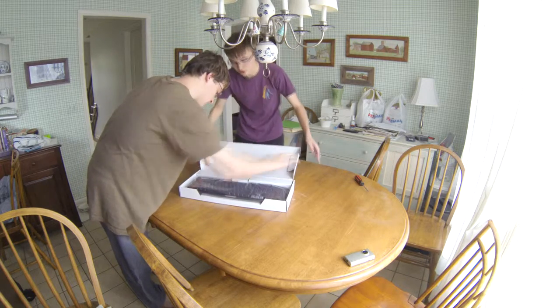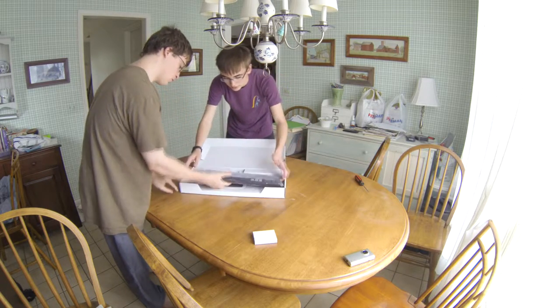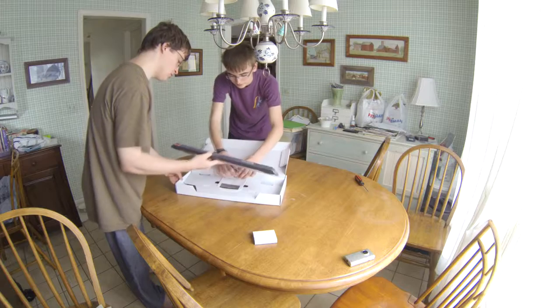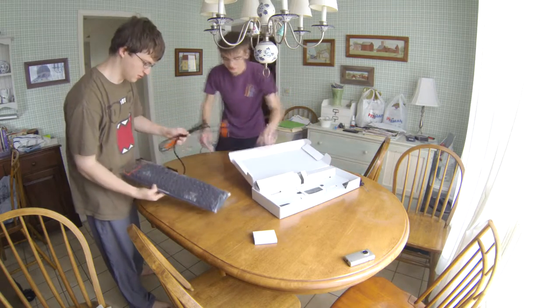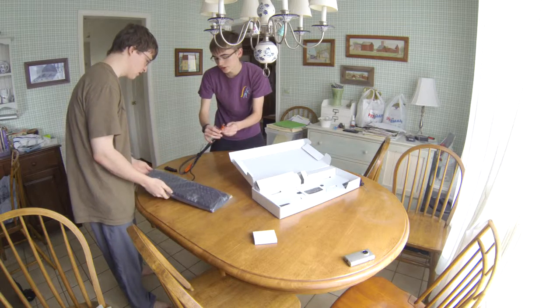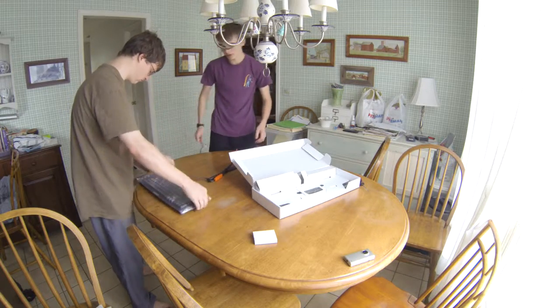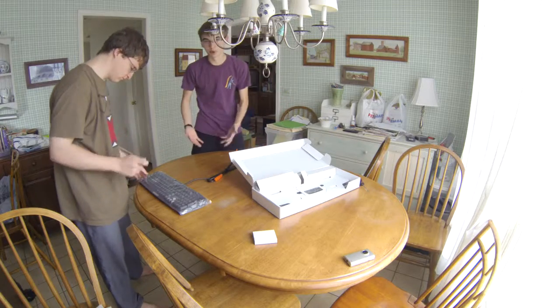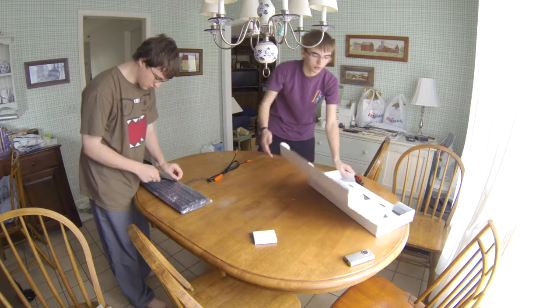I've heard some really good things about this keyboard, so it'd be cool to be able to check it out. Let's take this out of the box. That has a nice USB. It has a USB pass-through on the back, meaning it actually has a dedicated port on the computer that you can use, instead of just bleeding off the keyboard.